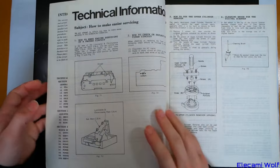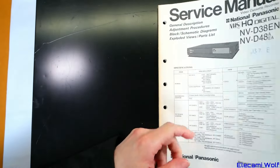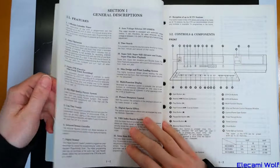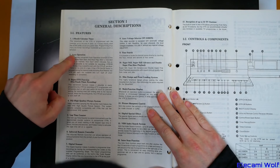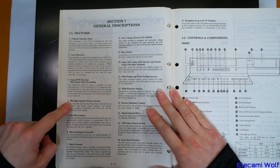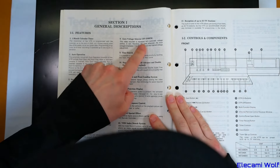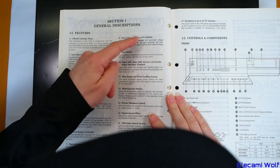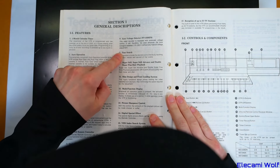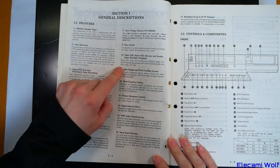I've got the service manual for it - it covers the D38, and I don't know what's different about that version. Maybe the features section will tell us. Got all the usual stuff: one month calendar, auto operations, super one touch time recording, high quality picture, lap counter, road controller, scanner, and auto voltage selector on the D38 model. I guess the D48 doesn't have that. Everything else seems to be common to both.